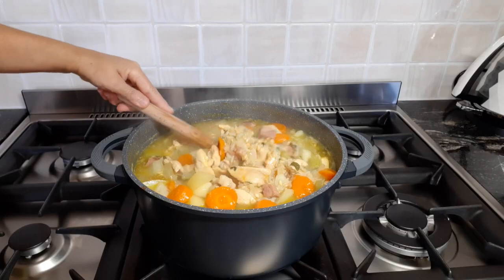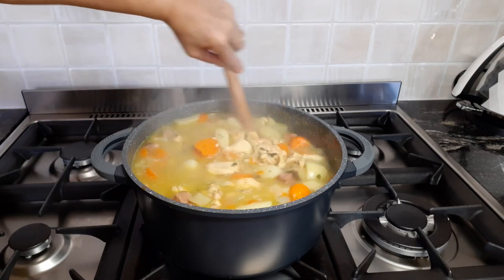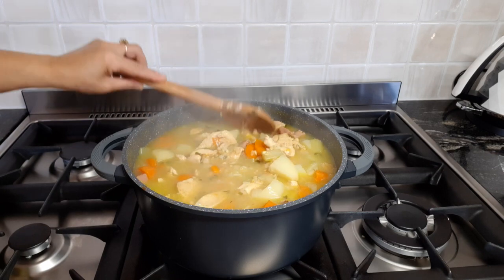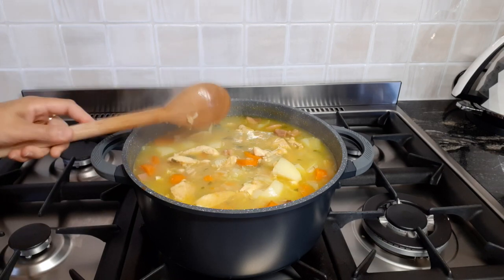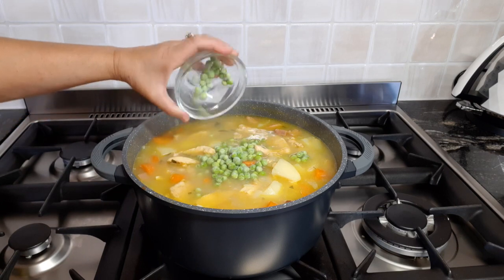We're almost finished. As you can see, it's nice and thick. I've just got one more ingredient I want to put in just to give it a little colour and more flavour. Told you it was the best one ever — green peas, frozen green peas.